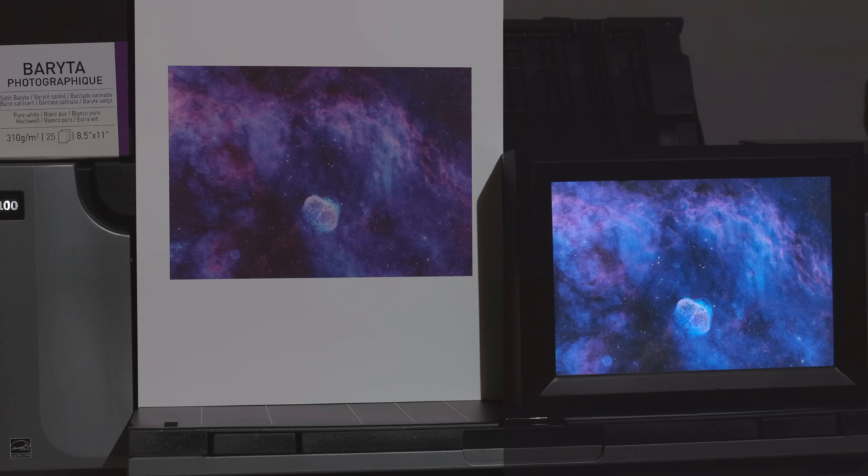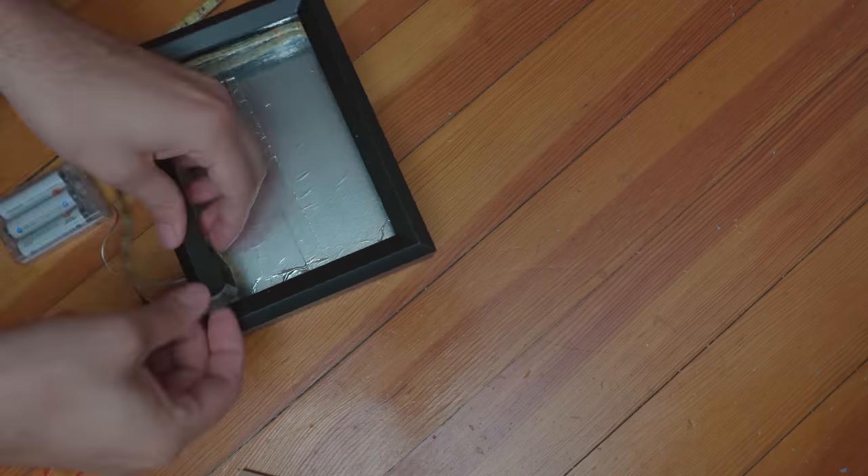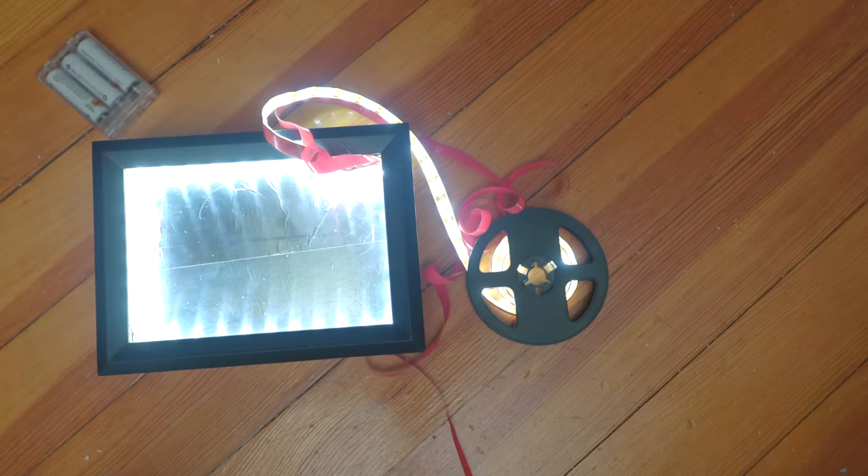In this video, I'm going to explore what makes this printing technique so powerful compared to other options for printing astrophotography. I'll talk about the pros and cons of this printing method, and I will show you how to make your own wireless backlit frame.